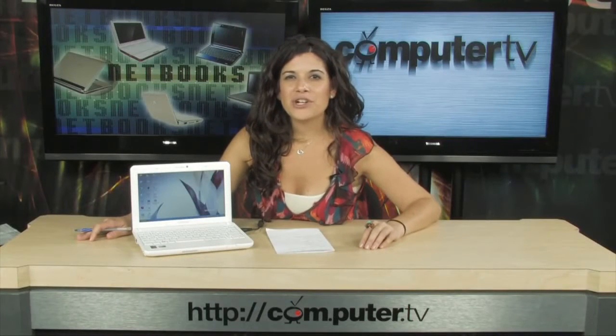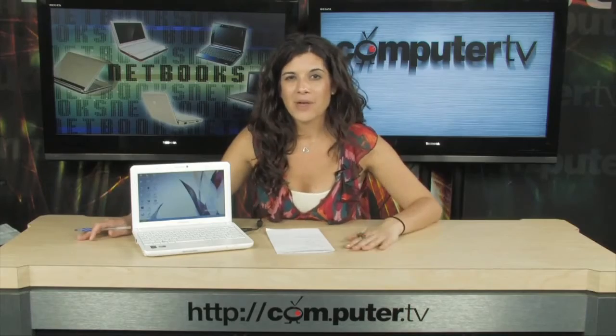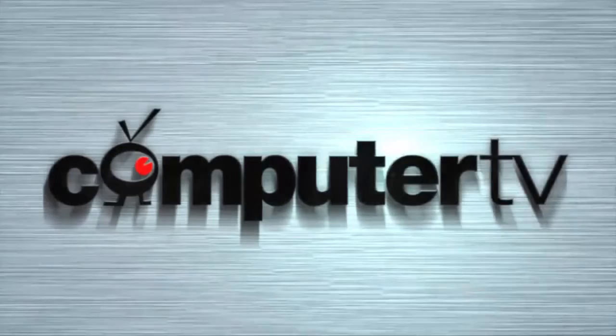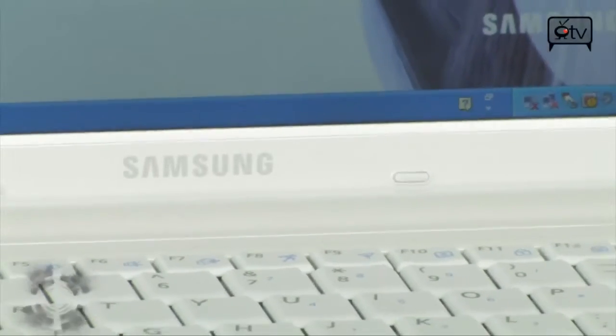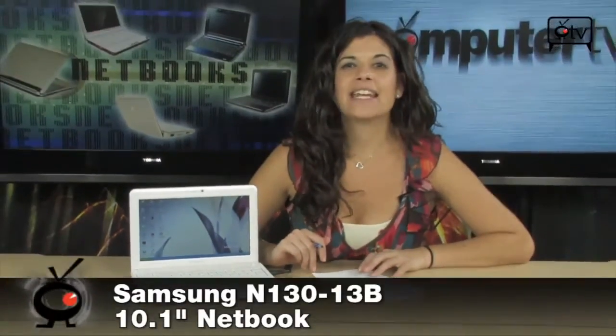This is the Samsung N130-13B netbook, and it's fantastic if you're always on the go. Check out this Samsung — it's the N130-13B netbook.